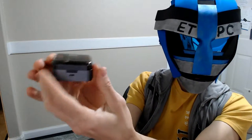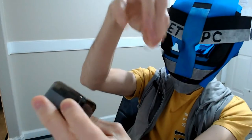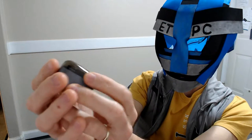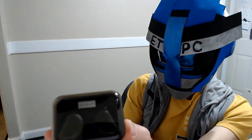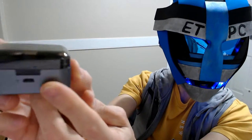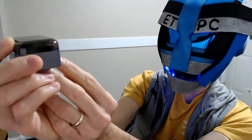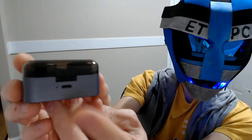Now let's check out the little case — boy, that is small. I was thinking it looks bigger in the picture, but it's actually quite small, which is cool. In the front here, we have a USB port — not exactly sure of the proper name for that little port — but it has the charger right there if you plug it in.